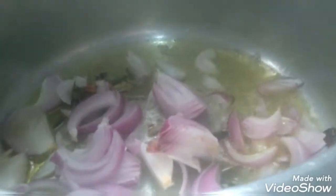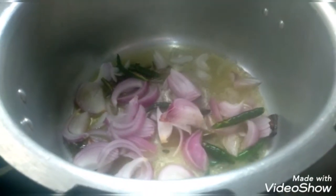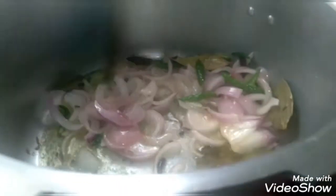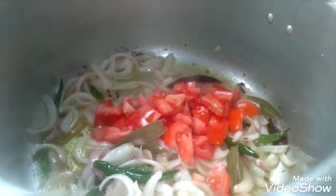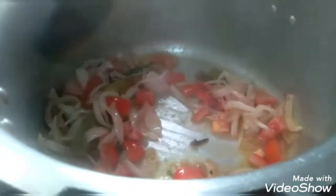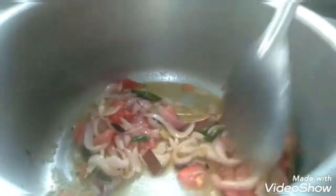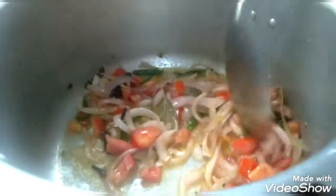Add the onion and fry it. Now we are going to fry the tomatoes. We adjust the tomatoes and adjust the salt.